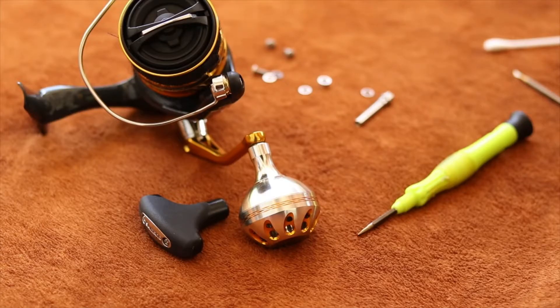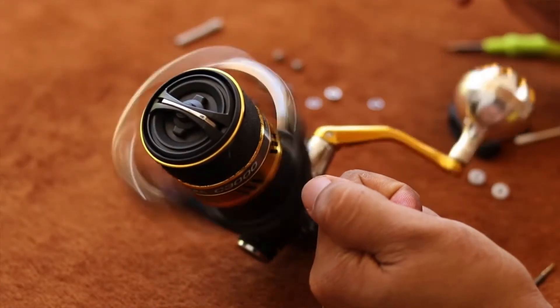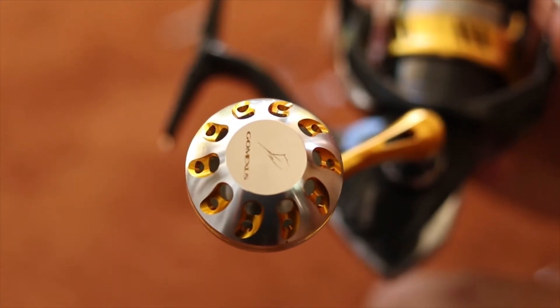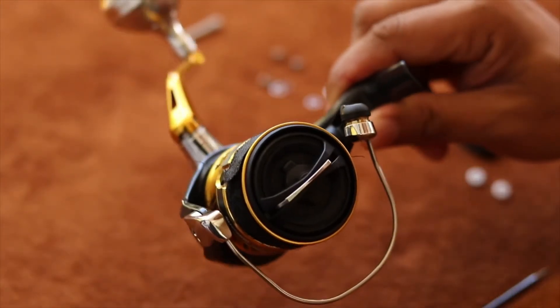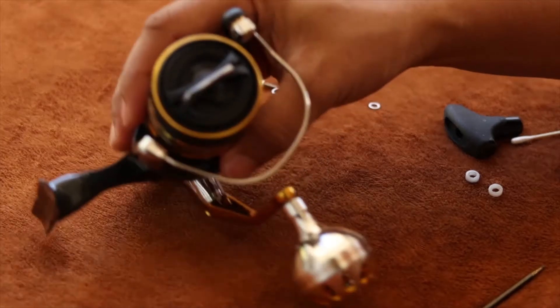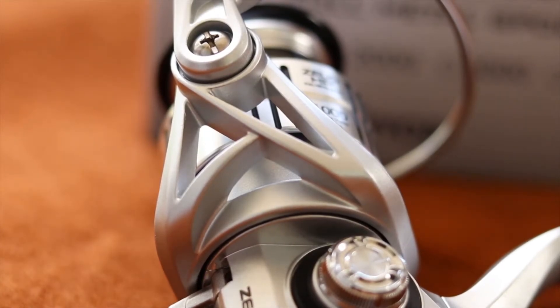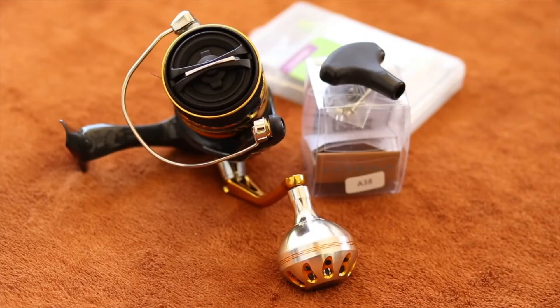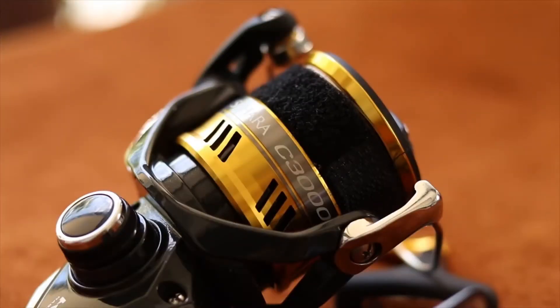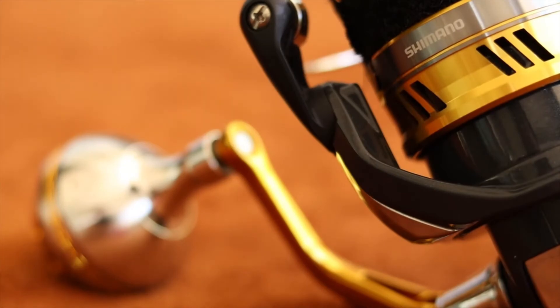Just keep the T-shaped rubberized grip if ever you wish to bring it back to the stock knob. It looks different now — it's beautiful and it matches too. We will be testing it out on the field pretty soon. In our next video, we will be unboxing an ultralight or UL fishing setup, so please stay tuned. Again, this is the Shimano Sahara C3000HG with GOMEXUS power knob. I'll see you in the next video.